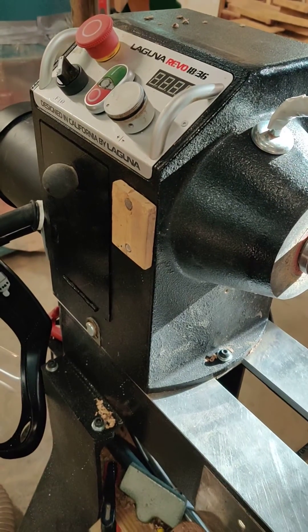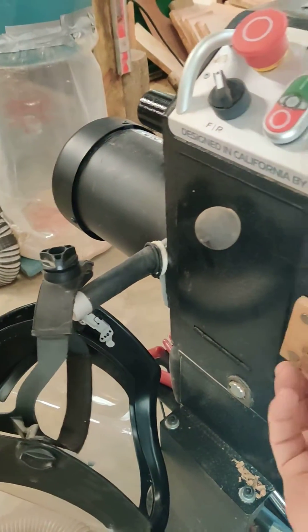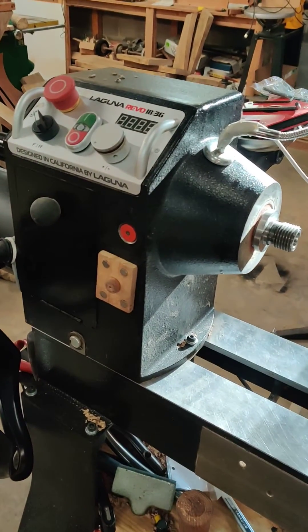When I don't want the spindle locked, it's easy to pull it off. With magnets on the back, it stays in a handy place where I can use it. It's been invaluable and made my life much easier.